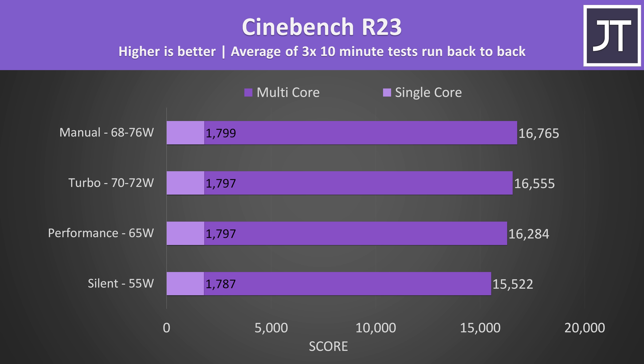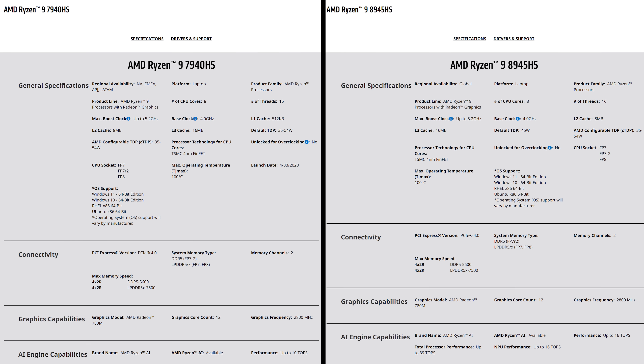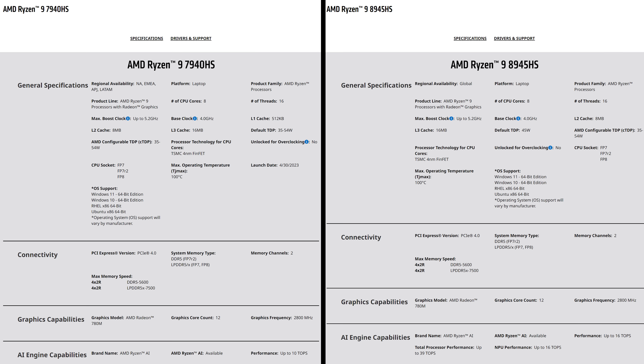Although game performance isn't great in silent mode, CPU-only performance is still good. Let's not forget that the 8945HS is essentially just a renamed 7940HS from last year.